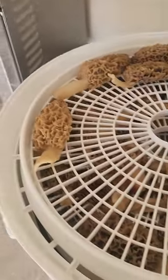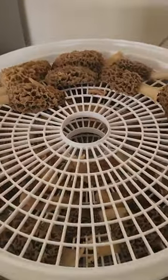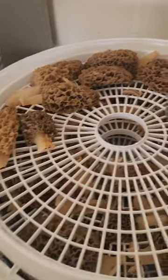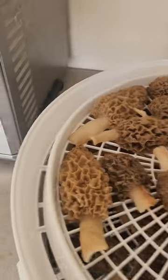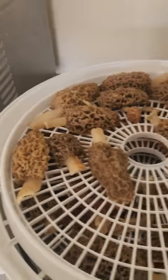I got one more batch to cook up fresh and then we'll be going back to what I dehydrated here. I haven't put any videos out in a while so I wanted to get one out. I wish I would have taken some video while I was out hunting, but I saw mushrooms and just got excited and forgot to make a video.